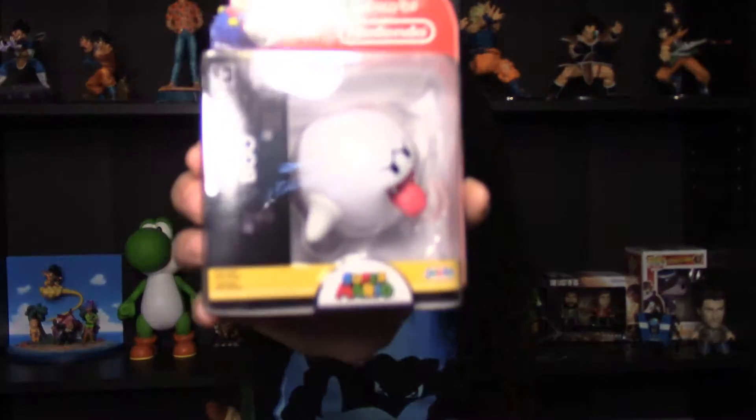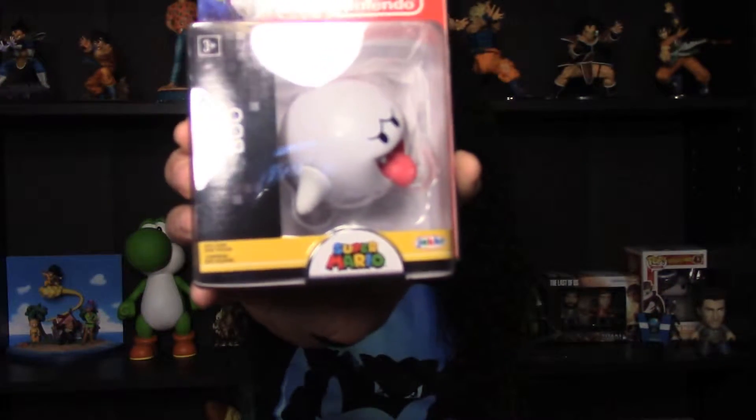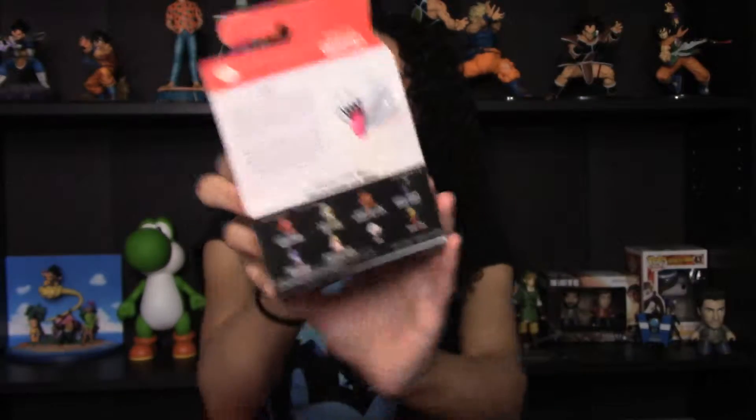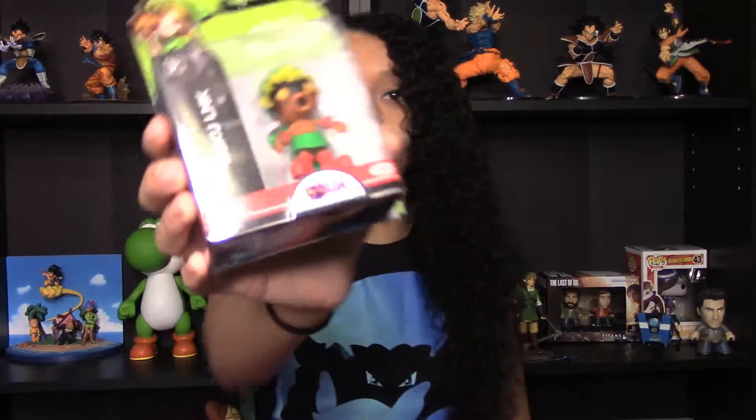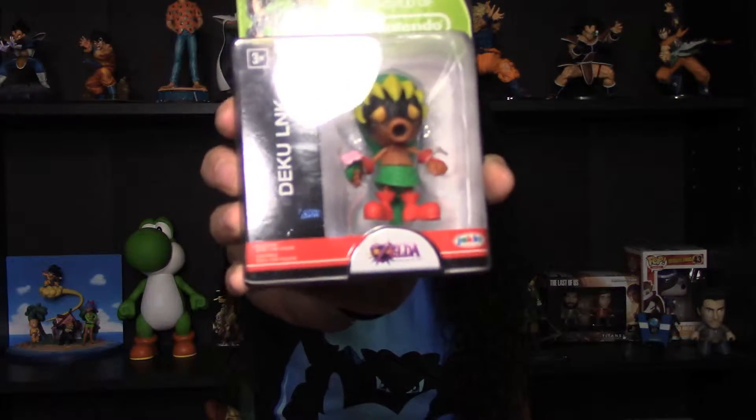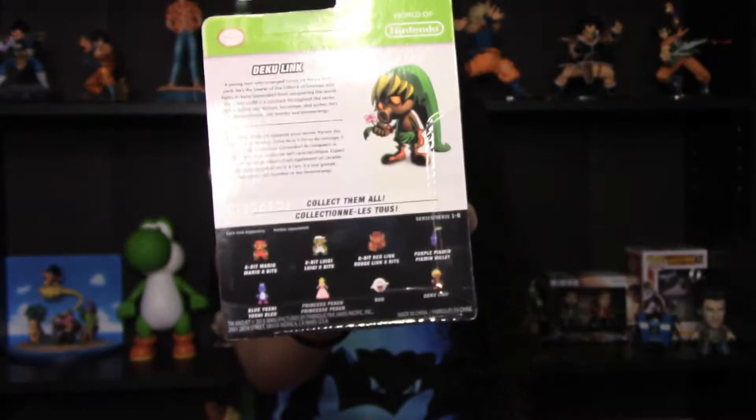And then we have Boo. This one is series 1-6, and it includes 8-bit Mario, 8-bit Luigi, 8-bit Red Link, the purple Pikmin, the blue Yoshi, Princess Peach, Boo, and Deku Link. And right here is Deku Link, obviously in the same series, and here's the back of that box.